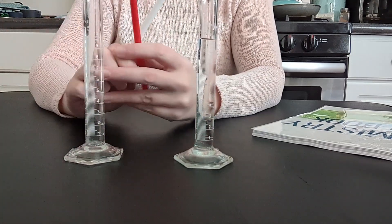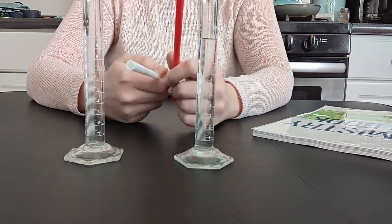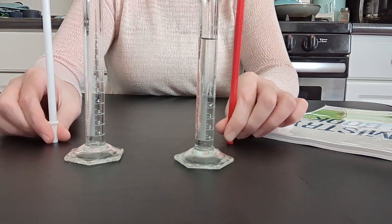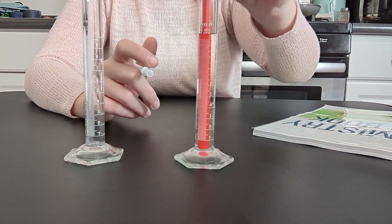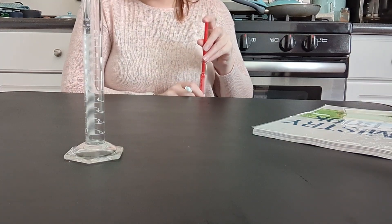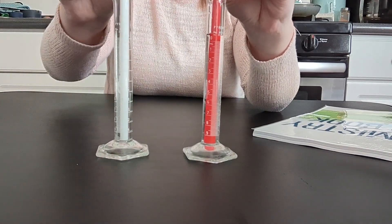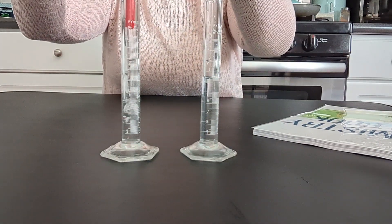I'm going to be working with two straws — they are of two different diameters. This red one is a little bit wider than the white one. The red straw is going to represent the forward reaction and the white is going to represent the reverse reaction. I'll use this straw, touch it to the bottom, touch my finger to the top, and hold it to pull up water inside the straw.